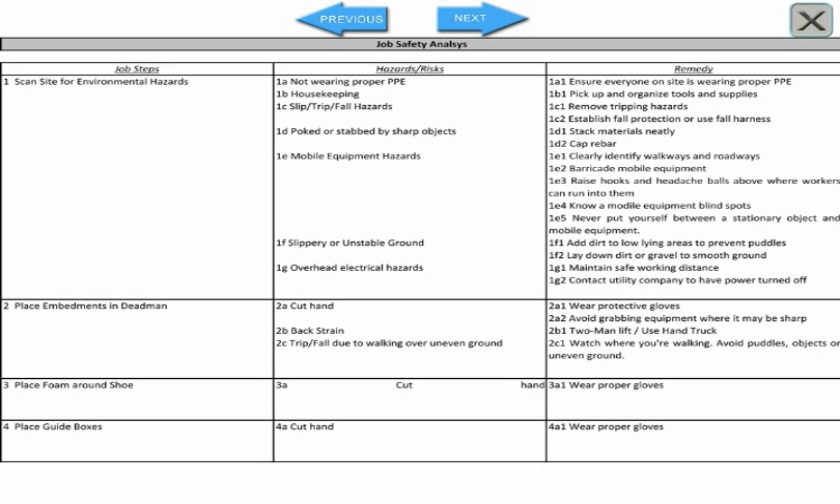This is a JSA for site preparation prior to the pouring of the dead man. Step 1: Begin each task by looking around for environmental hazards. Housekeeping and slip or trip hazards are common environmental hazards. Other examples include electrical lines, rough or uneven terrain, or working in a congested area where mobile equipment is being operated.